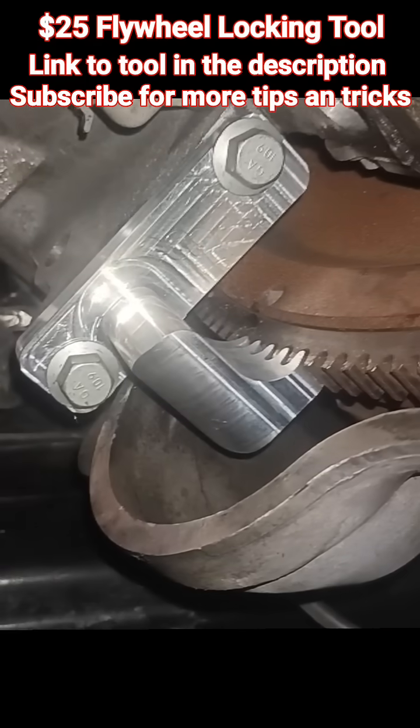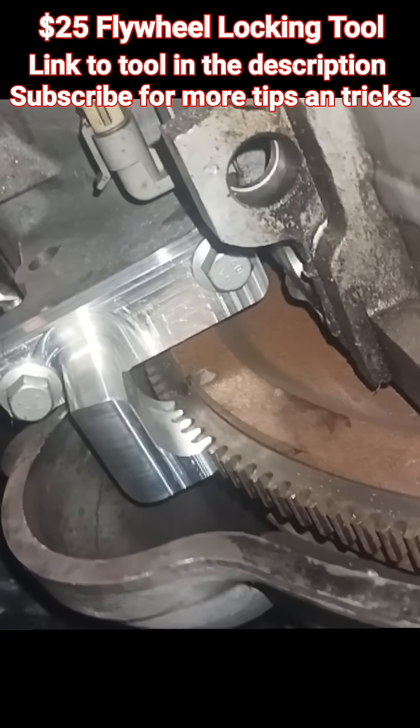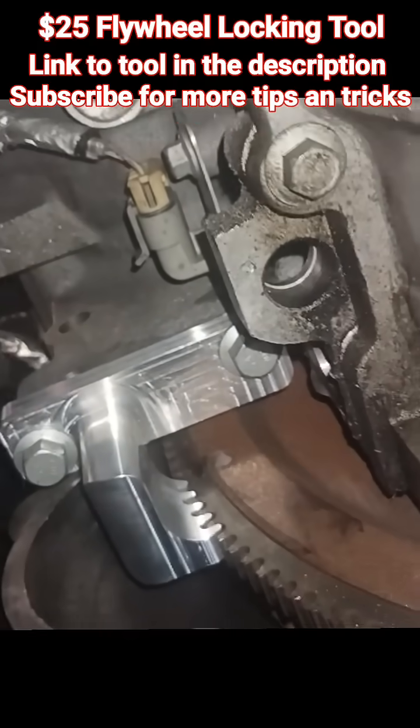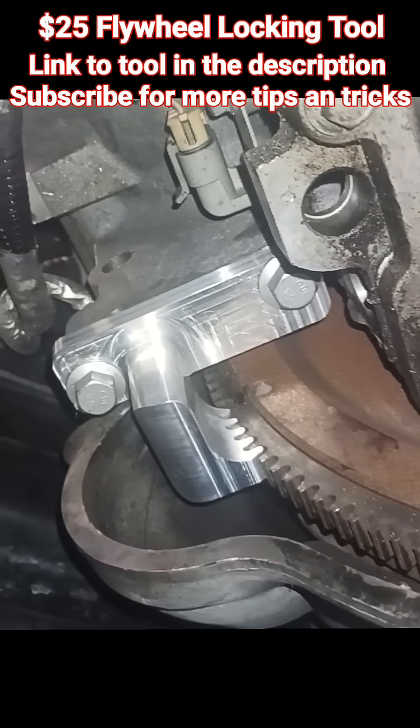I'm loving it. I'm going to go ahead and torque that crankshaft balancer bolt and see what happens.